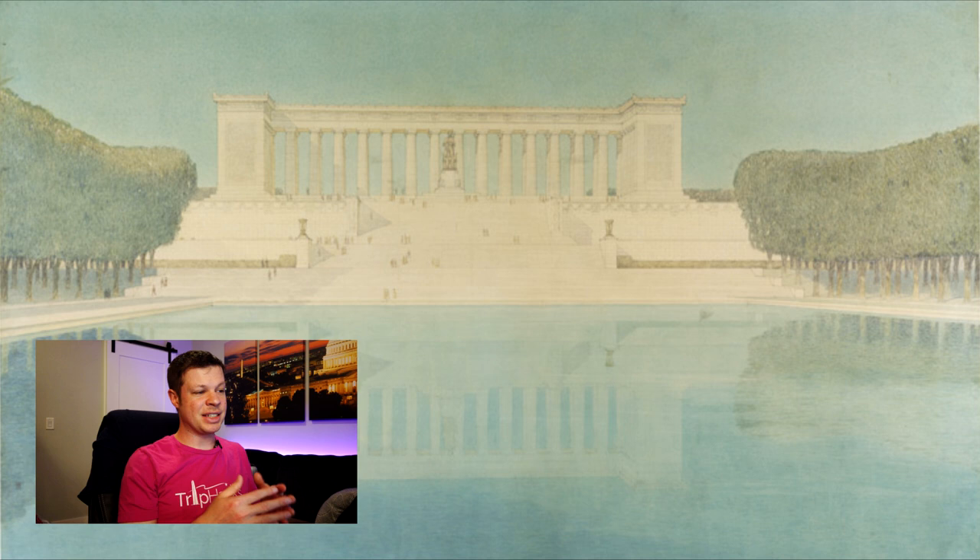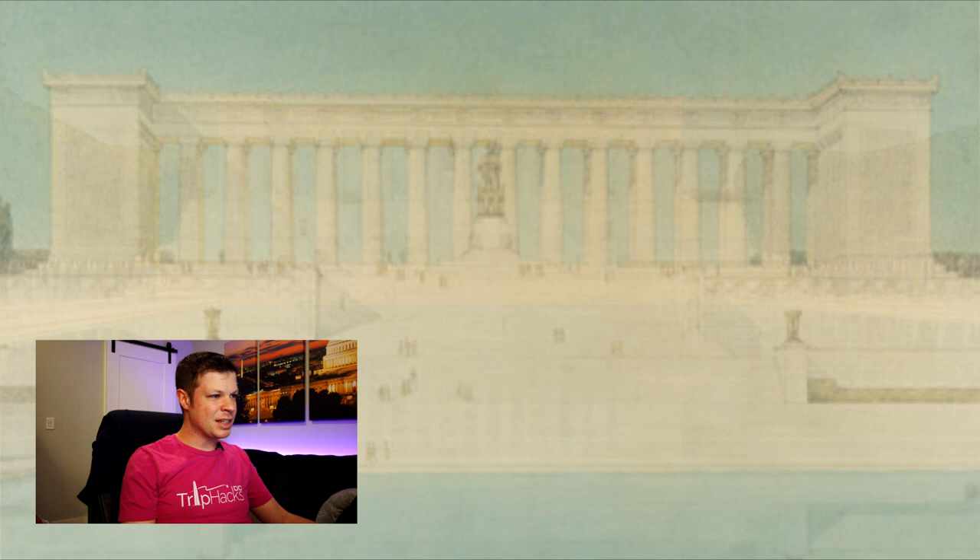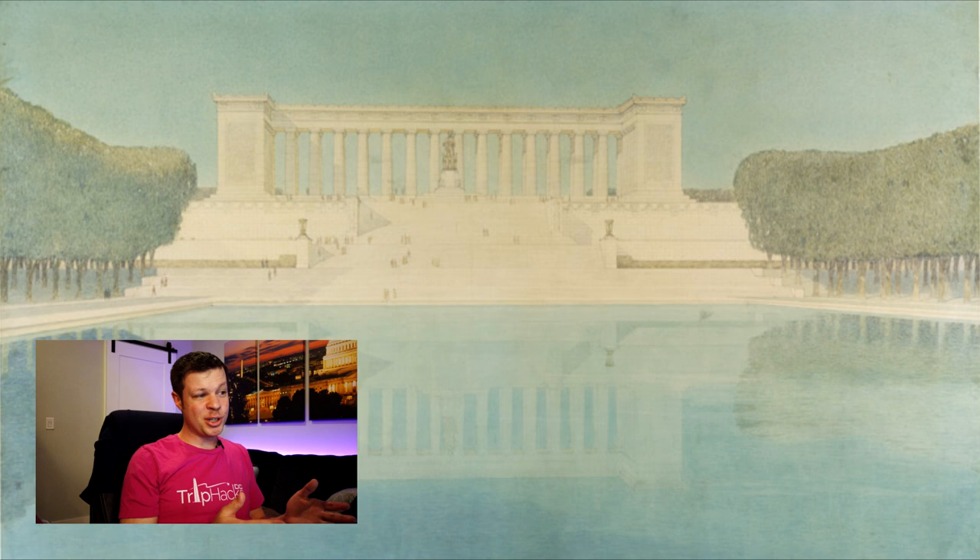It kind of looks like he's standing, but it's a little hard to tell. It's interesting because we're so used to the iconic seated Lincoln that we almost forget that most statues of people are standing statues, unless it's an equestrian statue or something like that. I really like this design, probably because I really like the current Lincoln Memorial design.